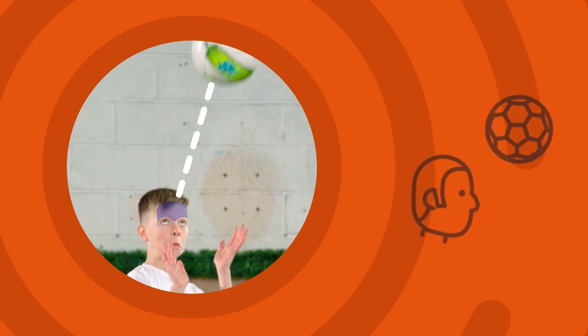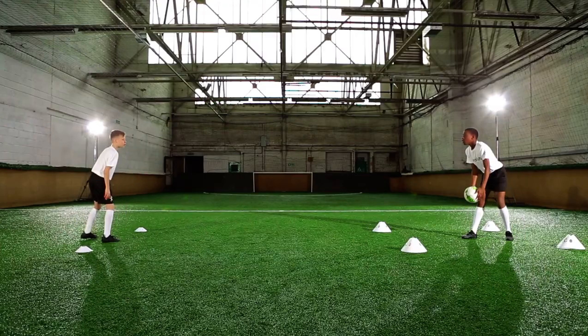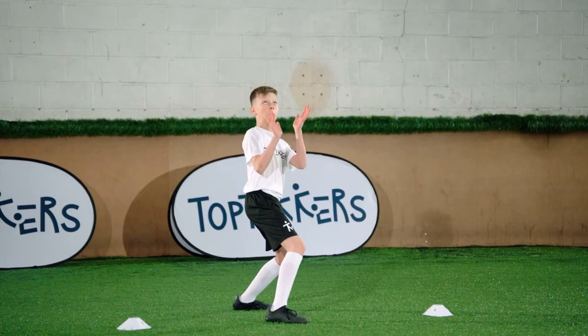Head the centre of the ball with your forehead back to your partner. Practice to be the best player you can be.